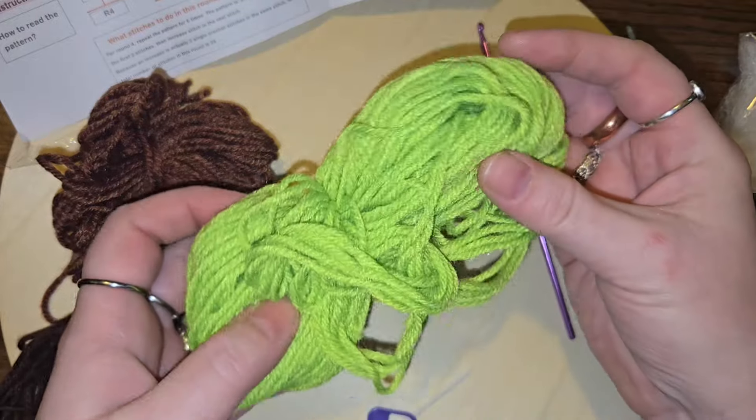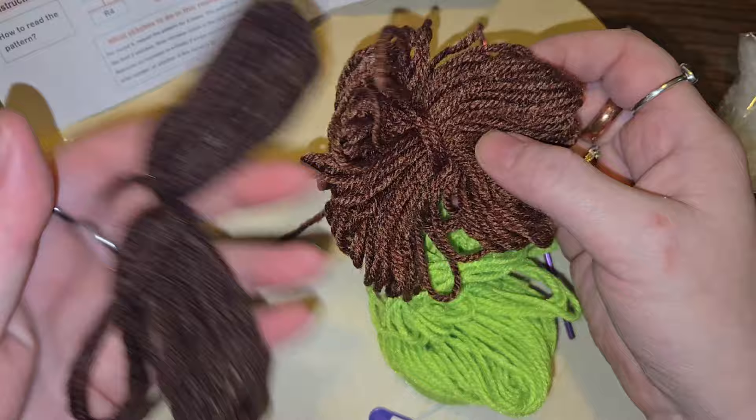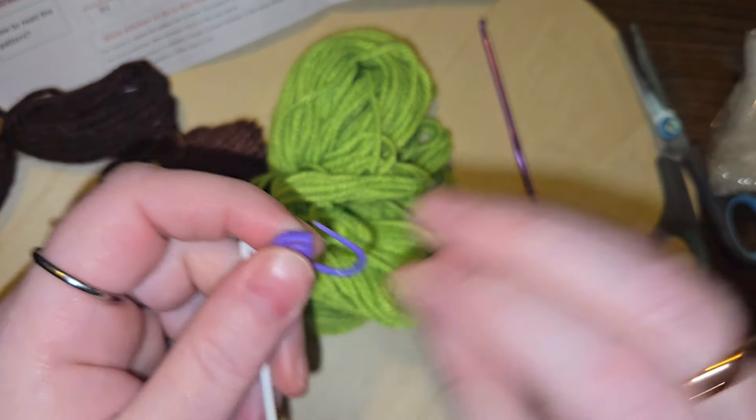So we got a neon-ish green, a lighter brown, and a darker brown. And then the needle — a plastic needle, that's cool, that's fine — and a purple stitch marker.